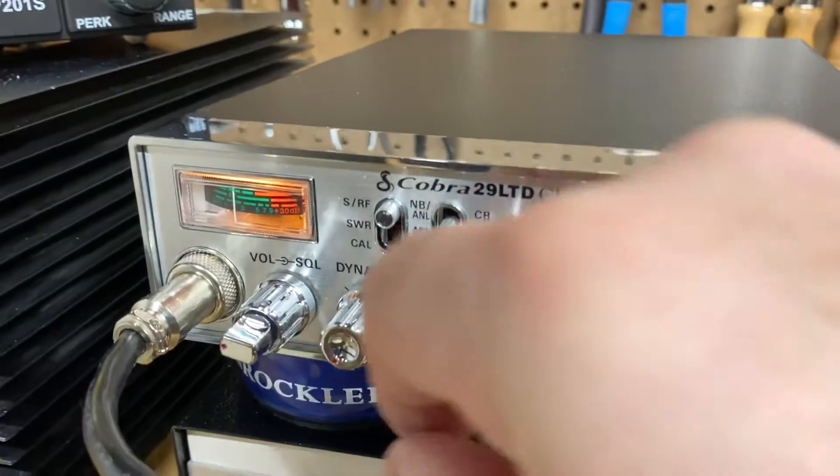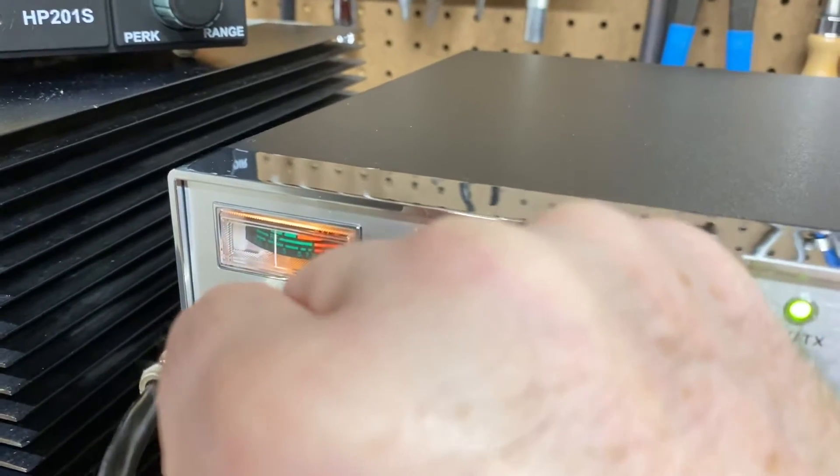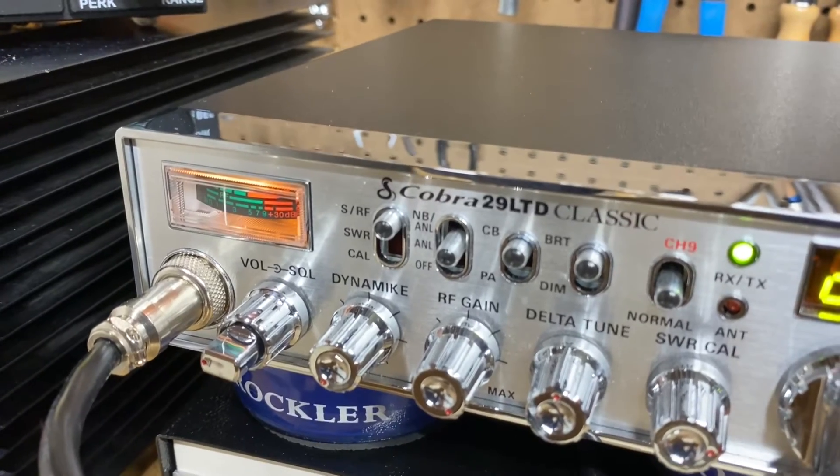So I turn it on here, I turn it off — it goes back down to zero. I transmit, it bounces up, it falls back down.